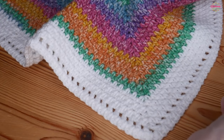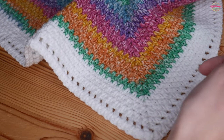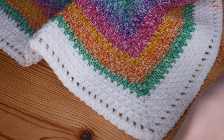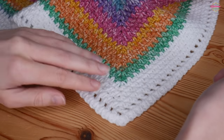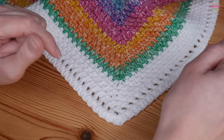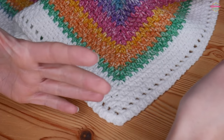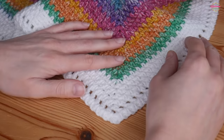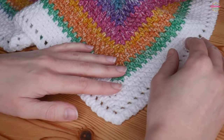Just before we jump in, if this is your first time visiting make sure that you click the subscribe button and the little bell icon to receive notifications so that you never miss a tutorial. Also remember that this isn't my only channel - I do also have an extra channel which will be linked in the description box where you can find all sorts of yarn reviews, information, inspiration, all that type of stuff, so make sure that you check that out as well.